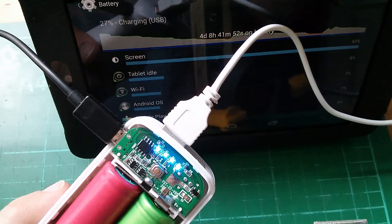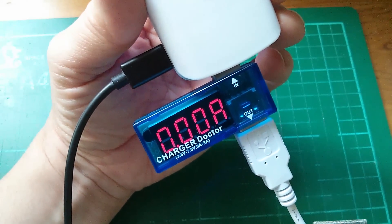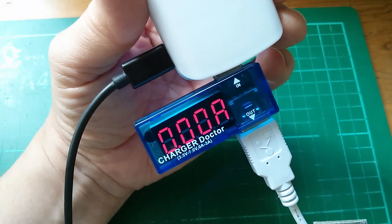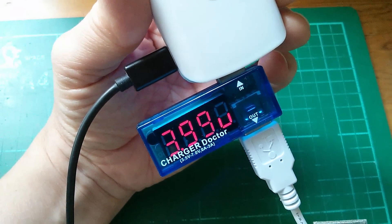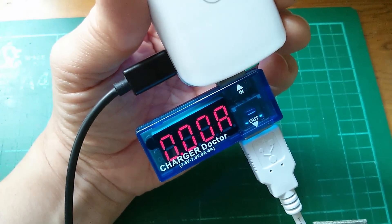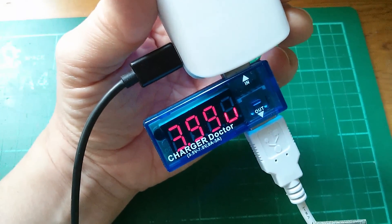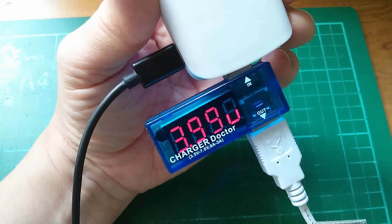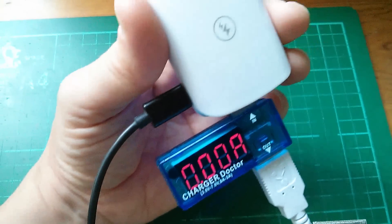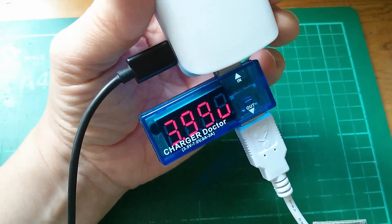One thing that's slightly concerning me is that I've just plugged the charger doctor into this thing and it's showing the output as 3.99 volts. Although that seemed to charge the Nexus 7 tablet without any difficulties, I've just plugged it into my Nexus 4 phone and the power icon is flashing on and off as if to say it's not getting any power — and you can see it's not drawing any amps. So I may have to change my opinion of this thing. I may have to say it's a piece of junk.